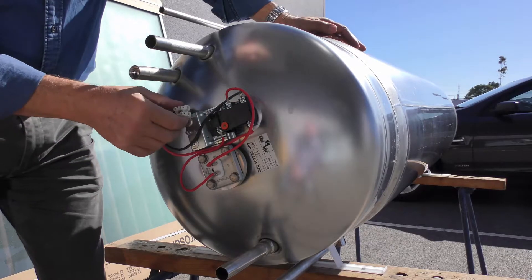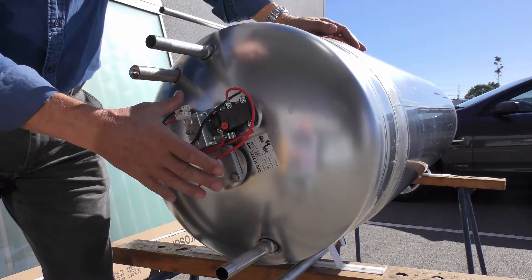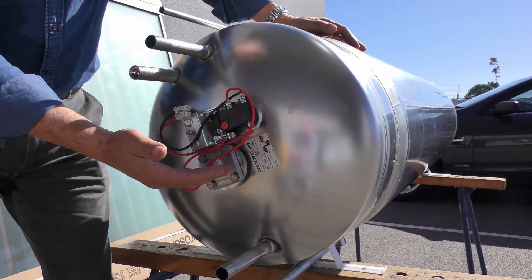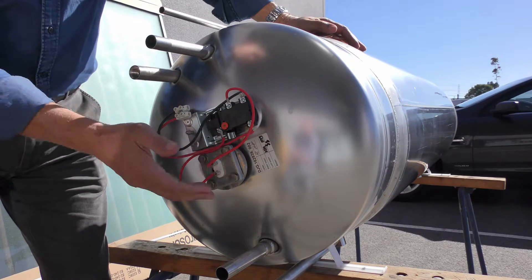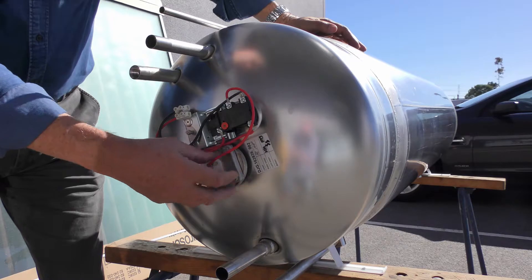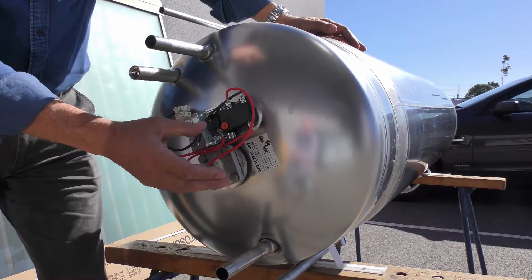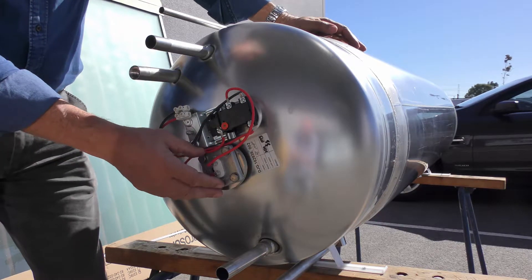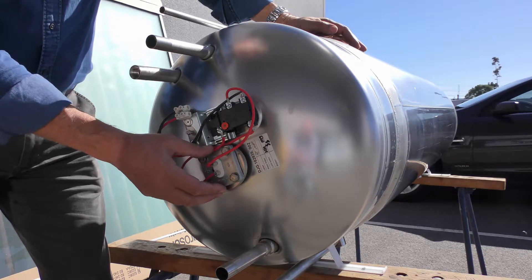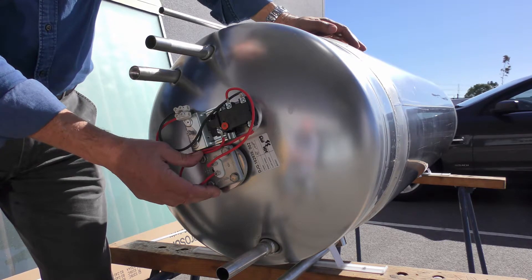Every solar water heater in Australia has an electric element located in the middle of the tank, so we just boost the top half of the cylinder. This is a 300 litre cylinder, so we're boosting about 150 litres. The element is connected through a standard four-bolt-hole arrangement used by just about all manufacturers. We spec ours as the highest grade Incoloy alloy — specifically Incoloy 825 — which is a stainless steel material, highly specified and very good for hard water areas.